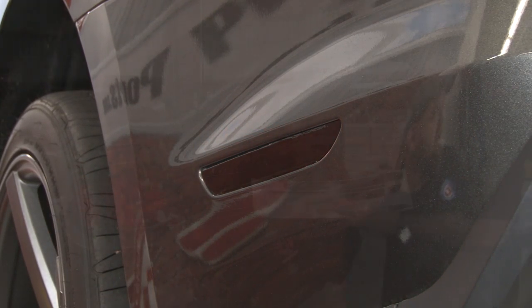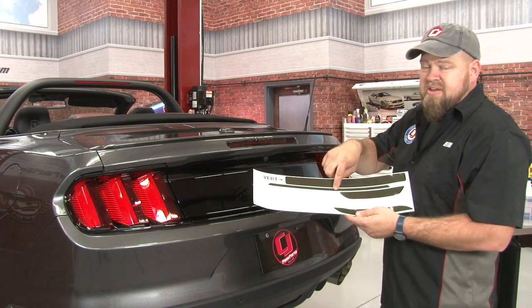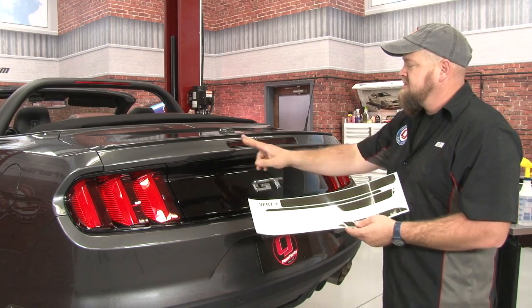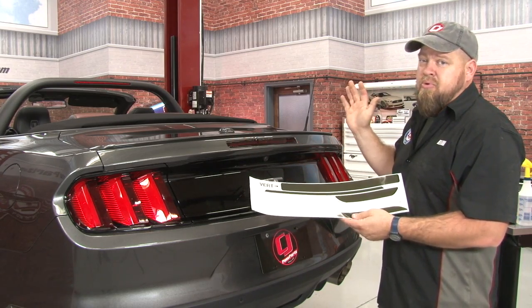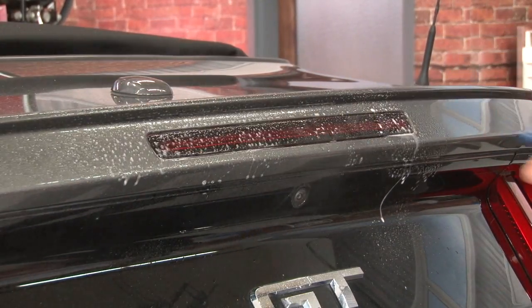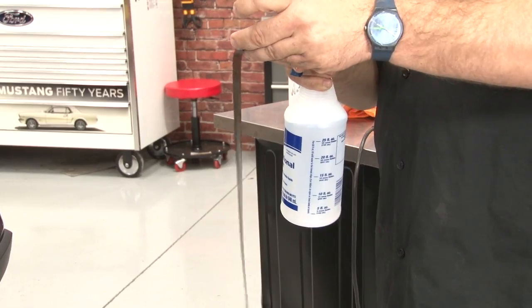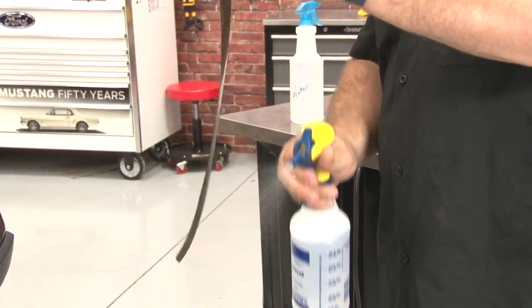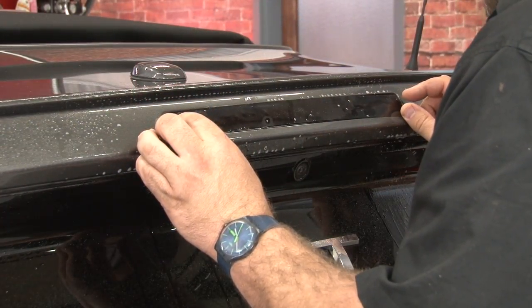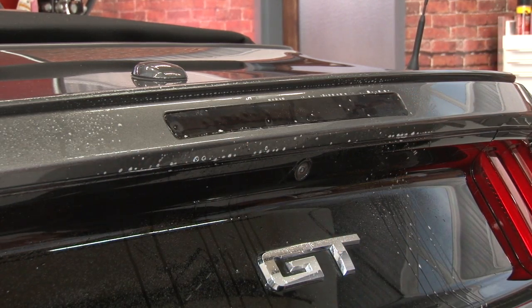Now move on to the third brake light. The kit includes third brake light tint for both a convertible and a fastback. Just like the other lights, make sure it's clean before you install it — this is very important with the front lights as well, which we'll get to in a minute. Cover the edge just a little bit, make sure you get it centered, and spray some water on there.